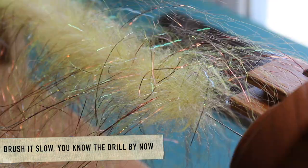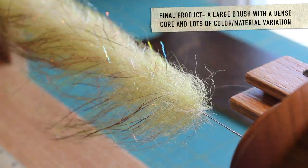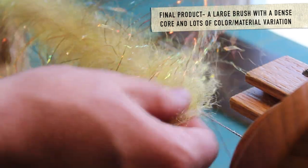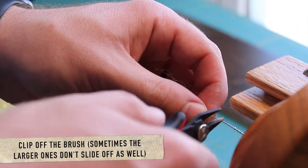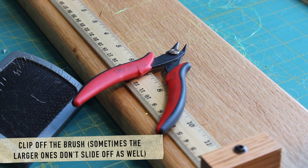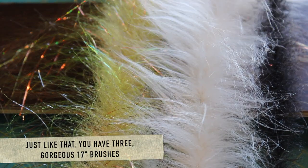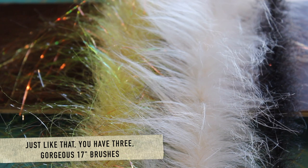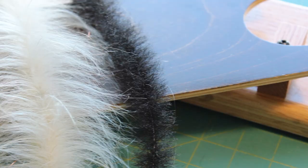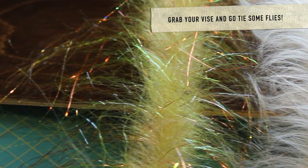Your final product will be a very dynamic brush with a pretty thick core. You'll see a lot of variation in color, flash, etc. and it's really fun to play around with this. Sometimes I find that I have to clip off the brush for these as they've been tightened too much to be able to slide off. I hope you found this to be informative and please let me know if you have any questions in the comments below. Time to grab your vise and tie some flies. Thanks for watching!